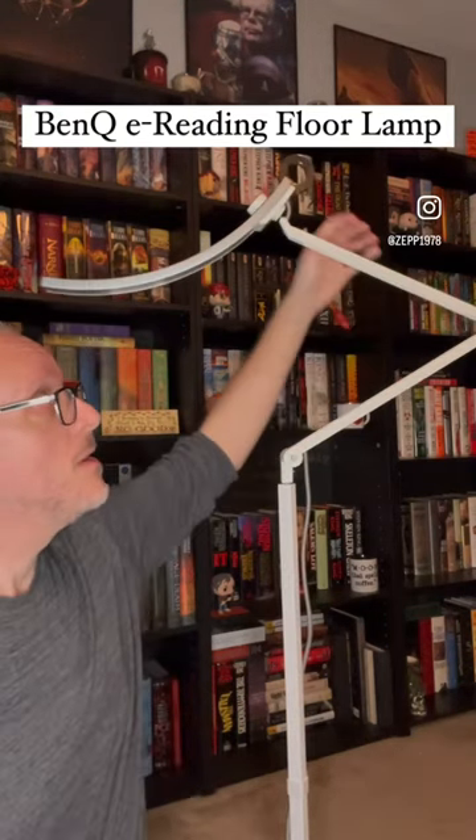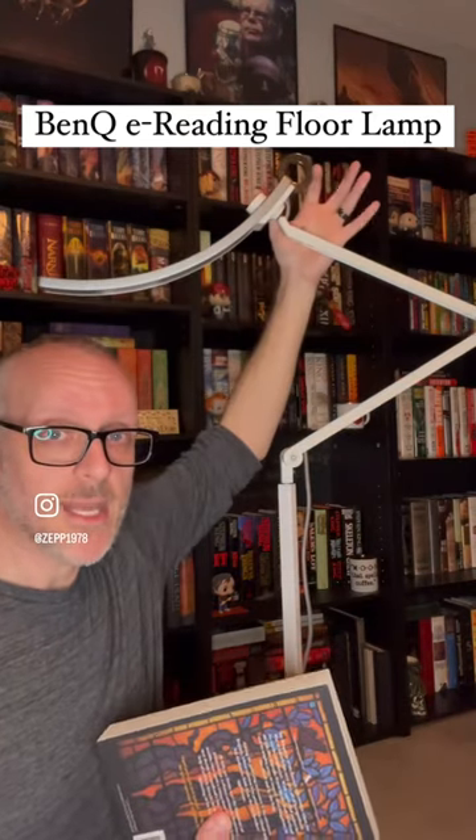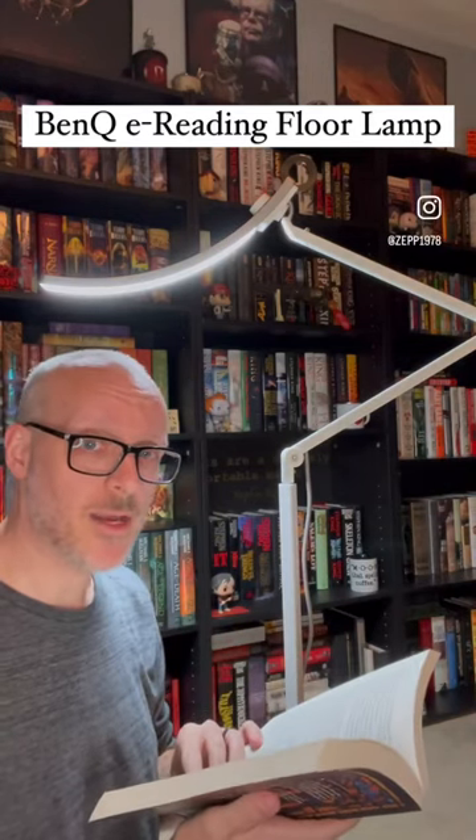But when it gets dark, I tend to feel like this overhead lighting isn't that great. What's great about this — not only is it adjustable, but it's touch light. And the coolest thing about it is you touch this light like this and it's going to adjust the light for whatever is appropriate for your lighting condition right there. This is an amazing lamp.